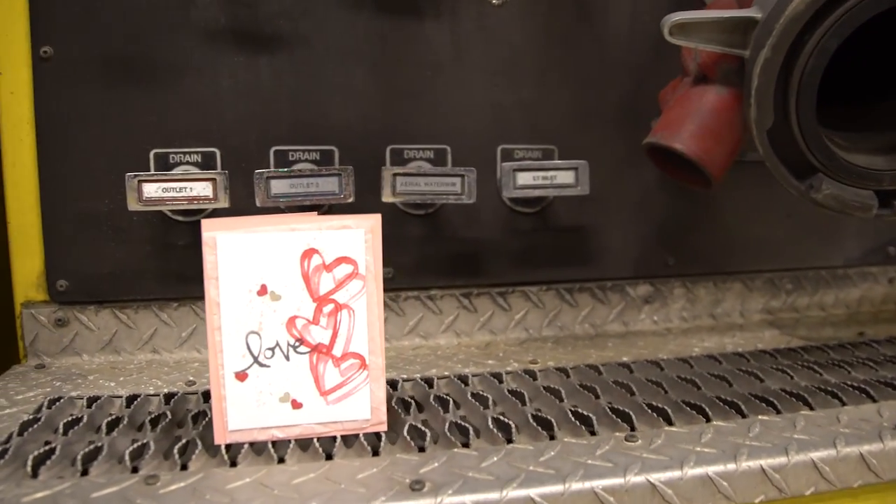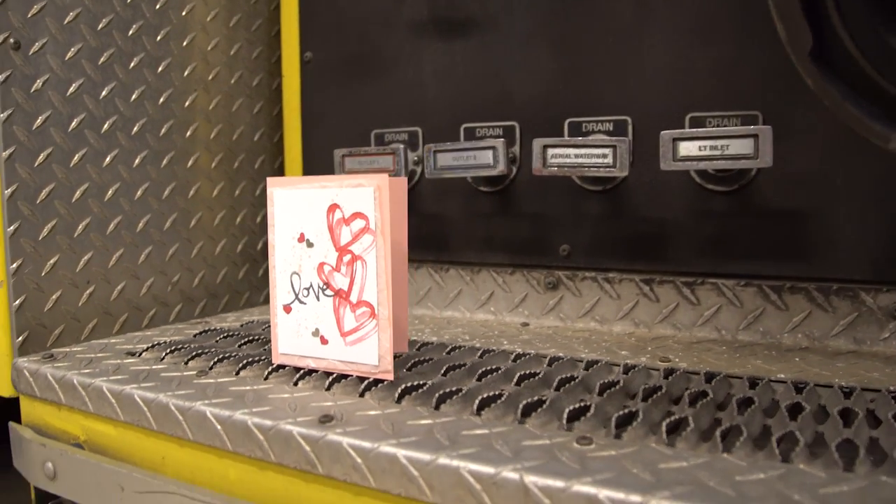This is the card that we'll be creating tonight, and I'm going to let the firefighters give you tips on how to put it together. The stamp sets we're using are Watercolor Words and Gorgeous Grunge. Great quality. Great images. Can't go wrong.